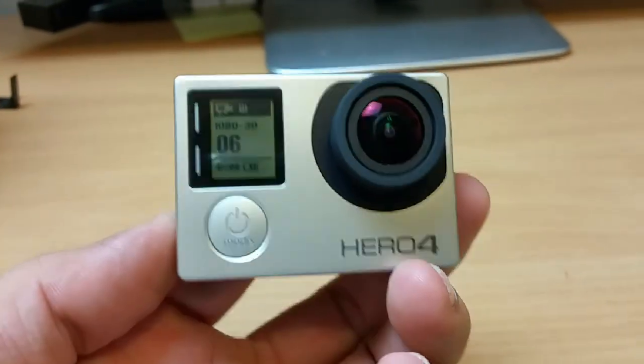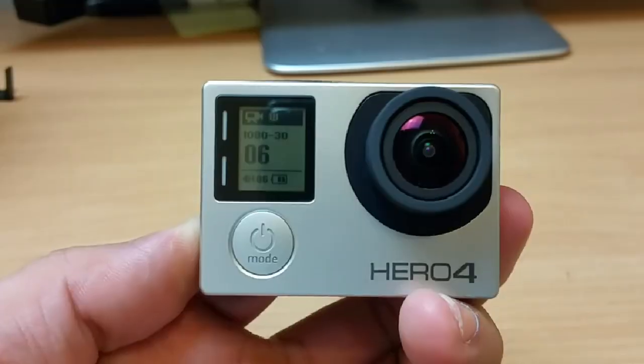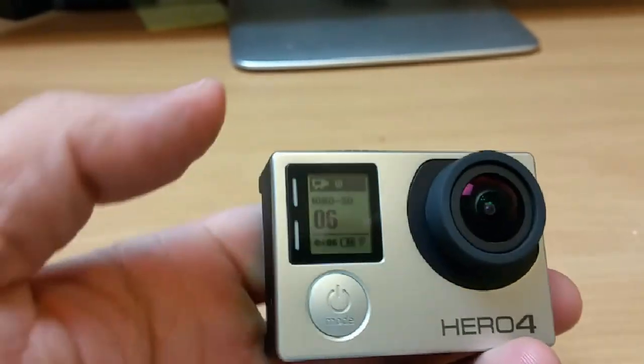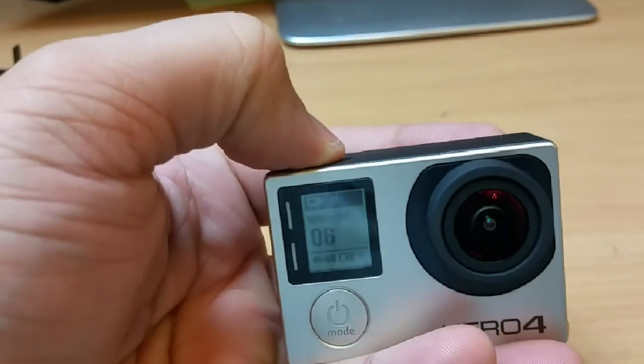Press the setup button for at least two to three seconds. Once you see the blue light flashing or you see the Wi-Fi icon — there you go, the Wi-Fi icon is right here. Now I want you to go to the setup.